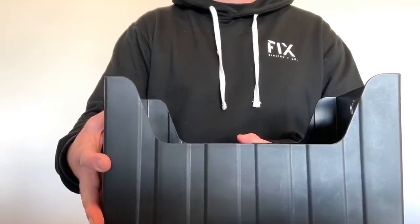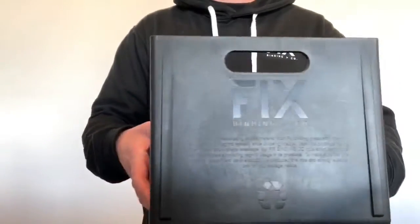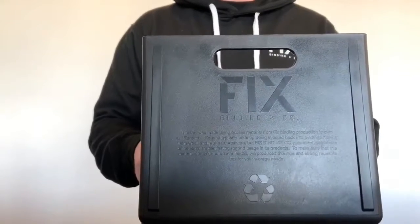We're able to prove this by actually injecting the box that your bindings come in with that regrind. You can use the box to put your wax kit in there or take beers to the beach. And new for this year, the mounting hardware actually comes in a regrind card that also doubles as a wax scraper. It's just a couple of things that make fixed bindings unique.